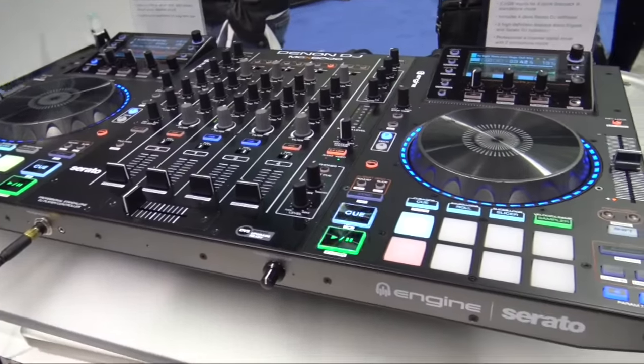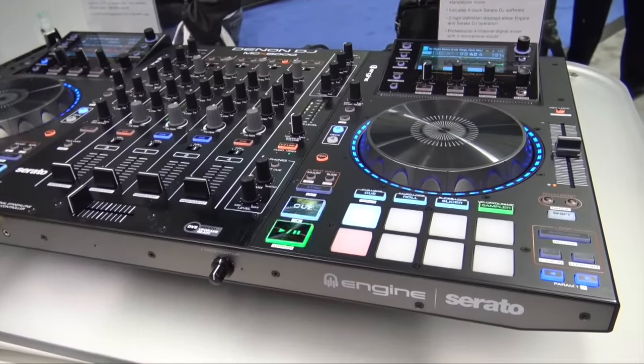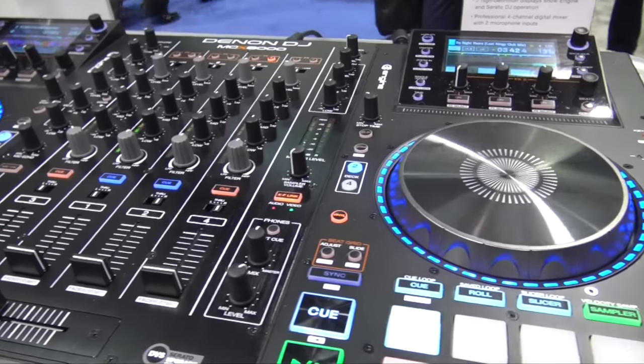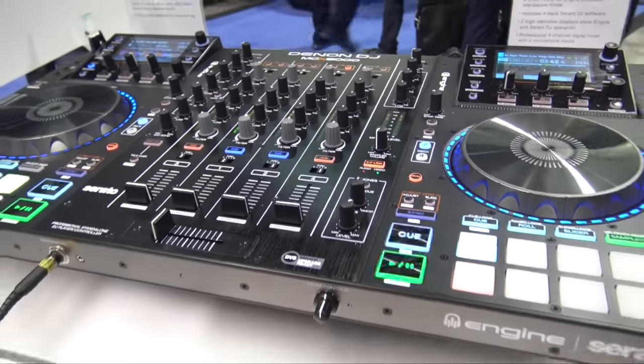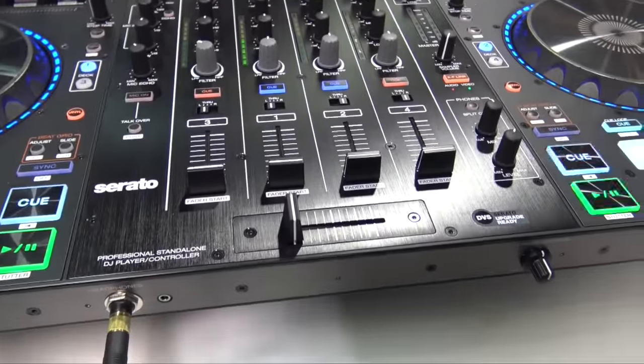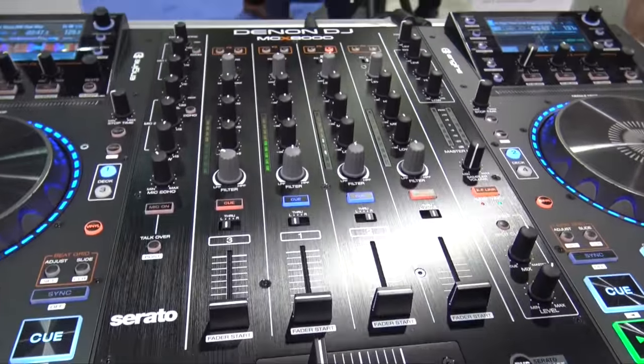We've also got slip mode and pretty much all standard controls, plus a looping section outside of the pads so you can do cues and loops at the same time. We've got effects and all your browsing controls up top. But let's take a look at the center of this unit, because this is the favorite part — a full-fledged, full-size mixer that is very comfortable to mix on.